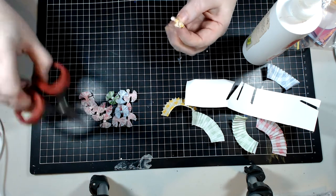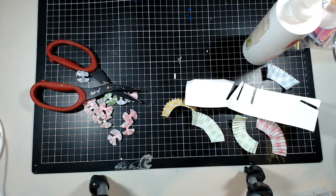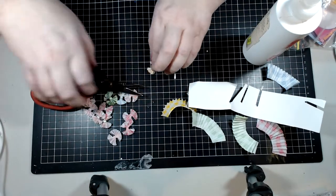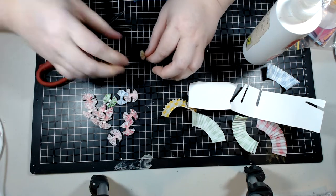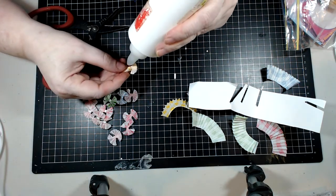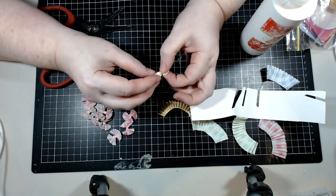I'm just going to cut off the excess. Okay, this didn't go on very well — I'm just trying to pull it as tight as I can, and I can cut a little bit extra off. Then we are going to put a little bit of glue at the back and hold it down for a moment.